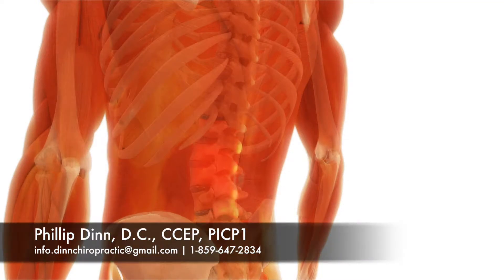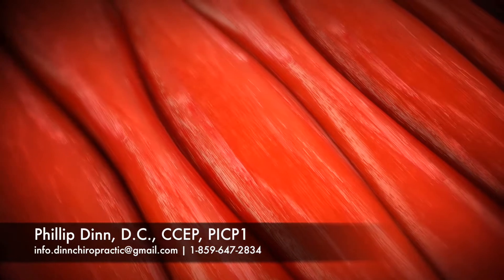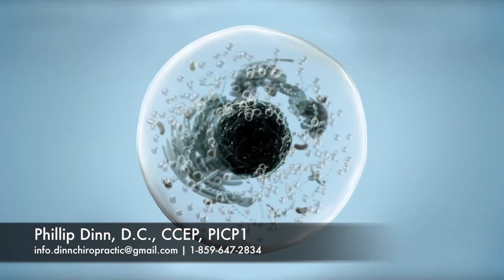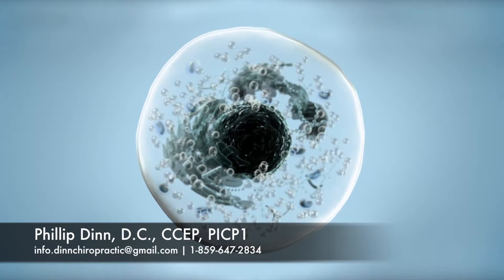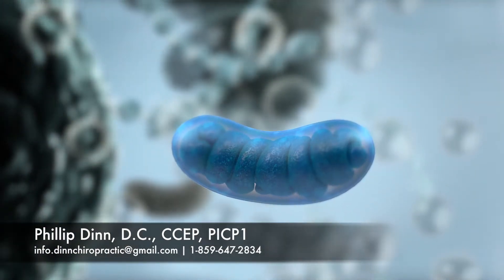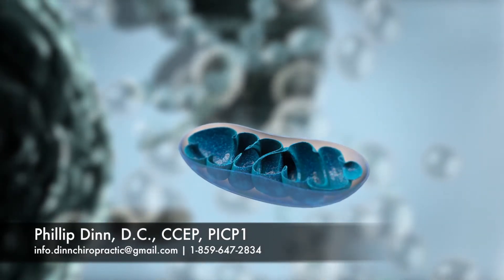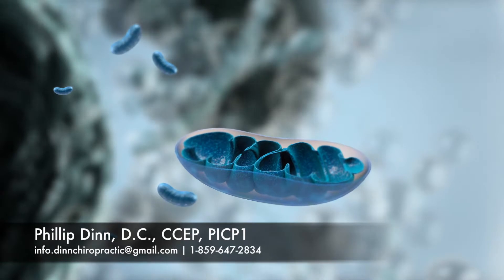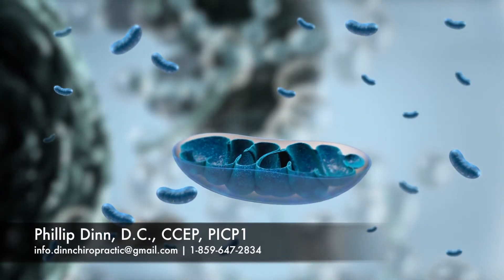How does the Urconia laser work? Our cells need energy to function properly, and injured cells need even more energy to heal. The energy that your cells need is predominantly made in the mitochondria. The mitochondria are known as the powerhouses of the cell. Every cell in the body contains hundreds of mitochondria, and some even have thousands of mitochondria inside each cell.